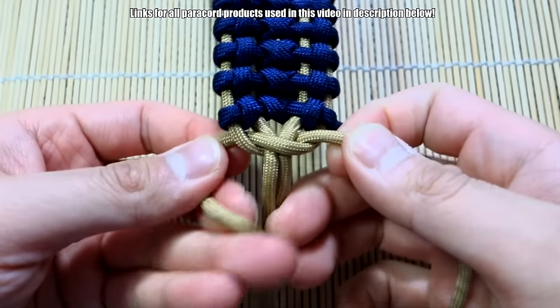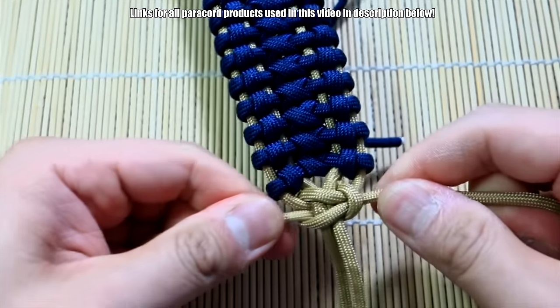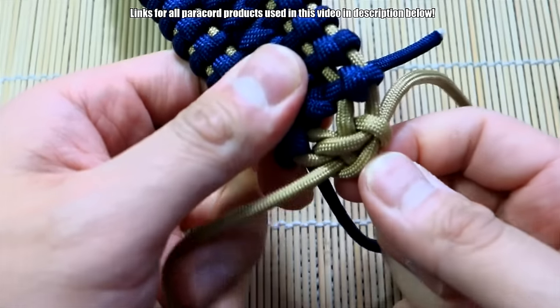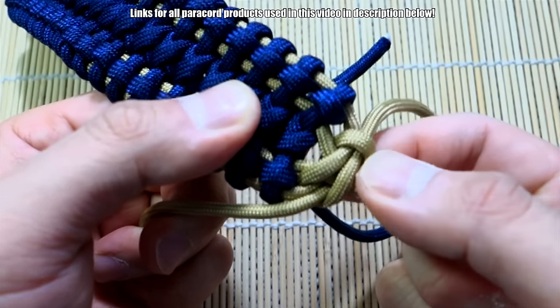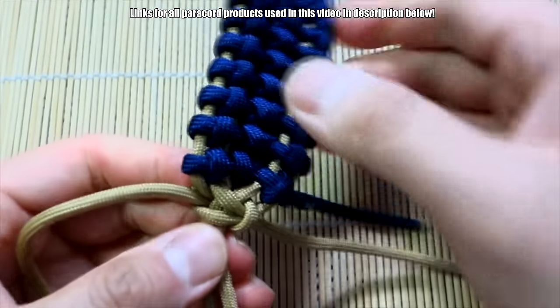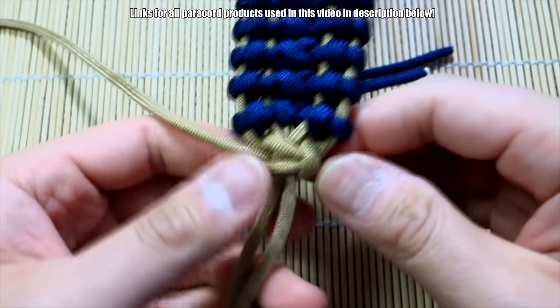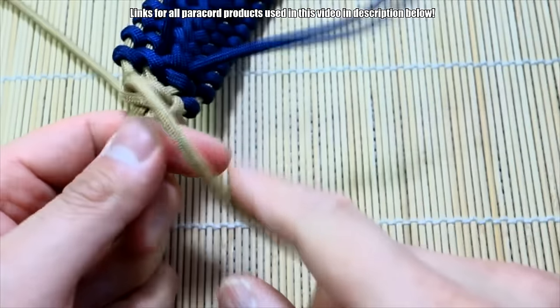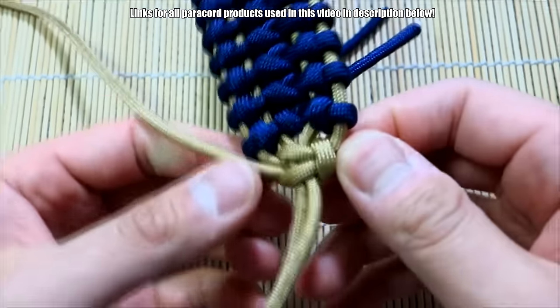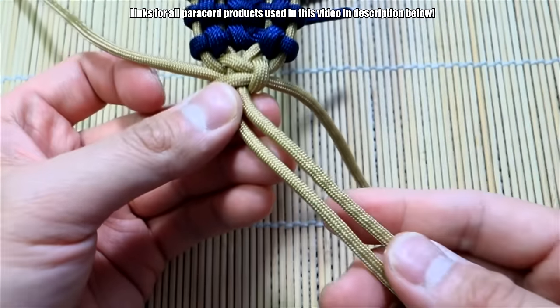There's one Solomon knot, and then let's tie a second one — just give it a little tug, pull the excess out, lock it down nice and tight. Now just going to snip and singe these two cords, snip and singe these two, and then I'm going to tie the diamond knot right here.